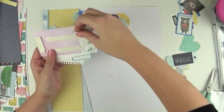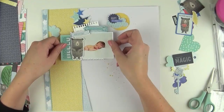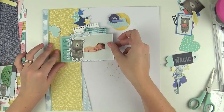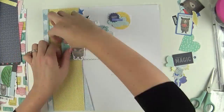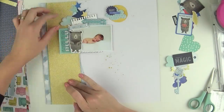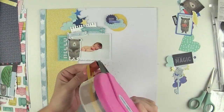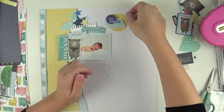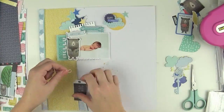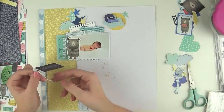I've placed a cluster to the top right corner of the page. When I talk about visual triangles, instead of everything being really embellishment-heavy on that left side around the photo, that cluster adds the bit of balance I need. I also knew I wanted to place my journaling underneath the bottom of the photo, which was going to weigh that side even more.